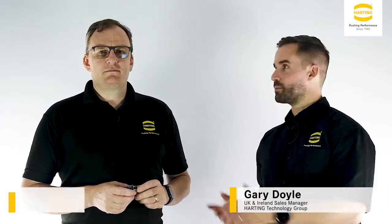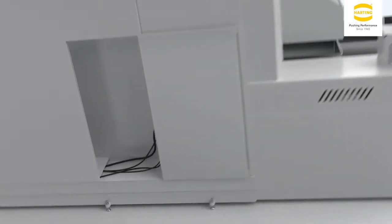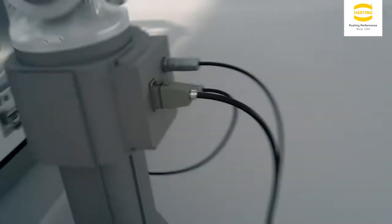Hello, welcome to a short introduction video to the new Han Modular Domino module. My name is Gary Doyle and accompanying me is Brian Coyle. Harting recently introduced the Domino module, which is the next evolution of the globally successful Han Modular series that was first launched in 1993.